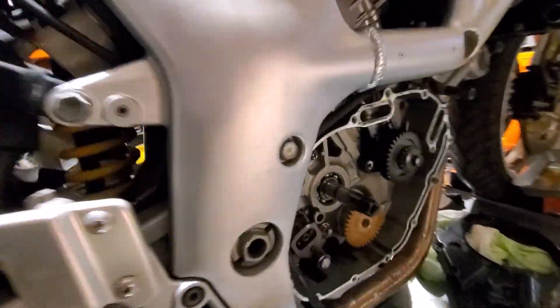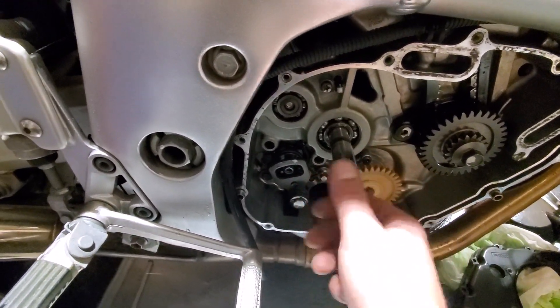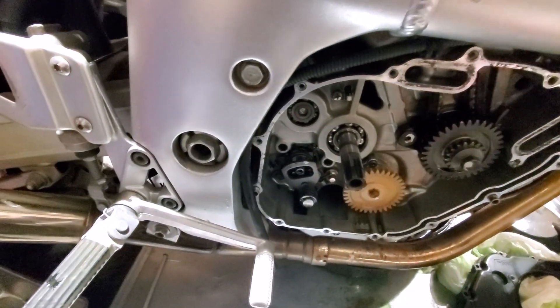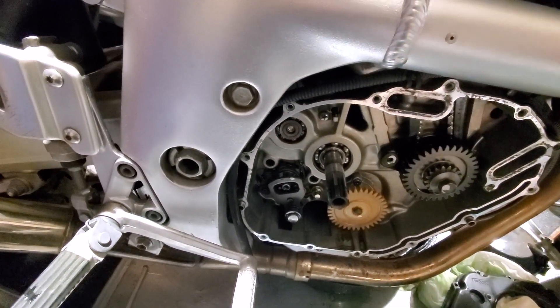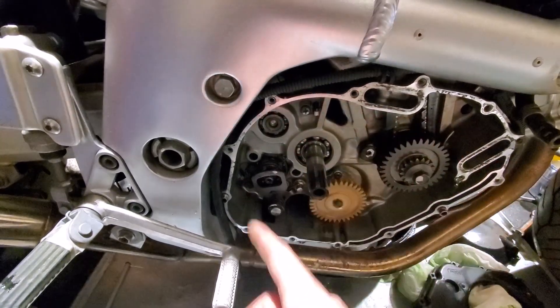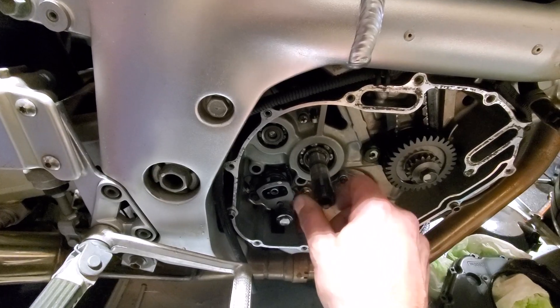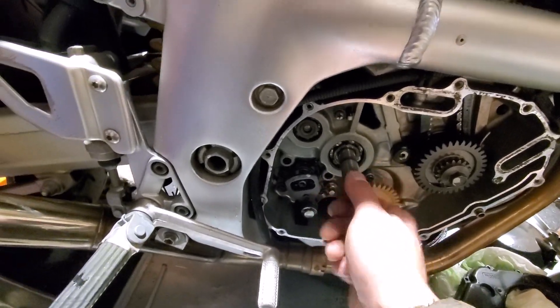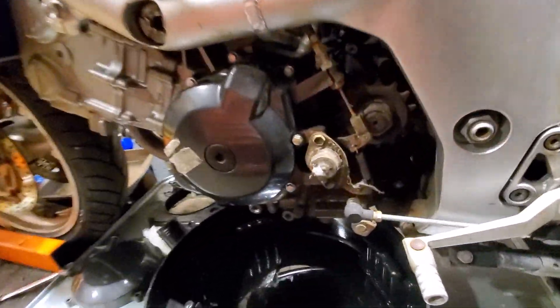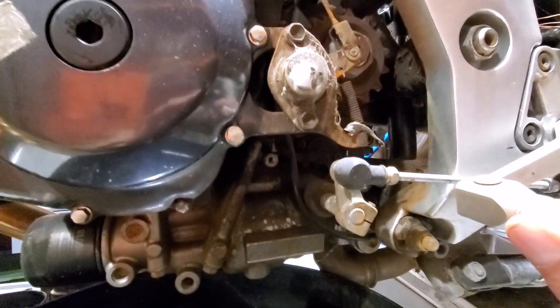There is one input to the transmission and that is the countershaft which lives behind the clutch. Motor turns, combustion happens, crank turns, turns the outside basket, turns the inside basket which turns the countershaft. As far as control, we have one control for that and that is the shifter, shift linkage, etc.